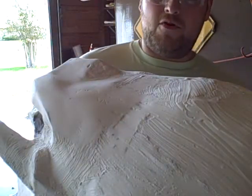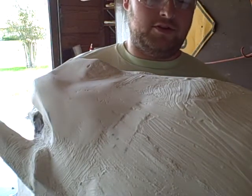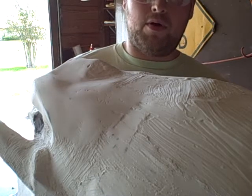Howdy guys! It's Ben Streeper with 405th and Soaring Hammer and I'm about to show you probably the most boring part of any build.